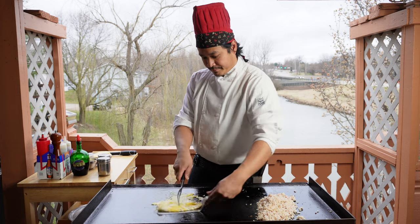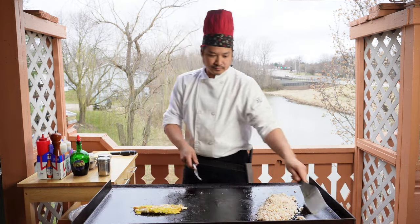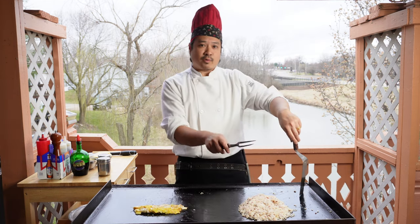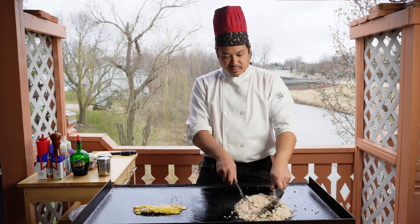Now once our eggs are cooked on one side, we're going to roll them over into a nice egg roll like so. Essentially what we're doing with the rice here is we're just warming up the rice and getting it back up to temperature.